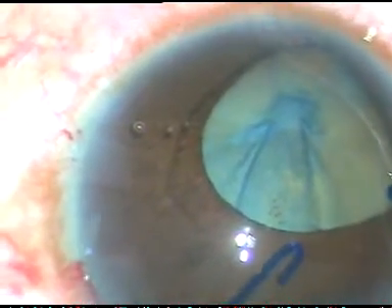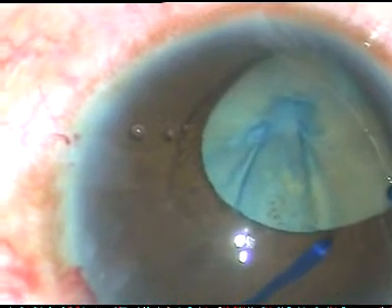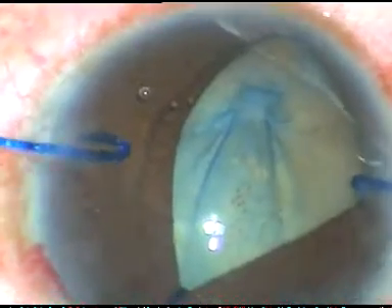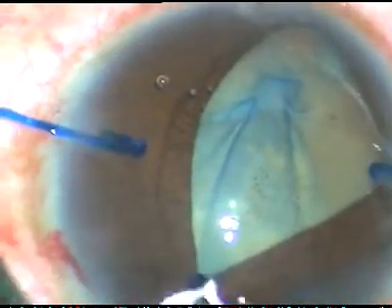We have planned to do cataract surgery first, followed by retinal detachment surgery. The retinal surgeon has instructed me to remove the cataract only and not to put an intraocular lens.